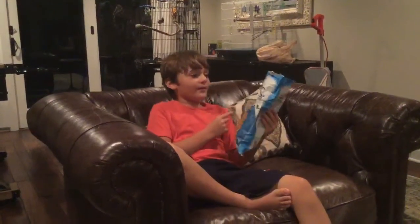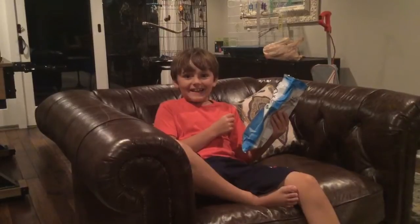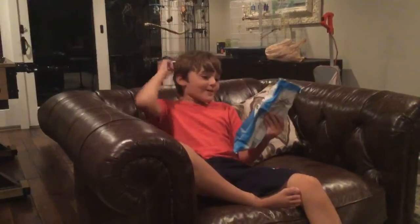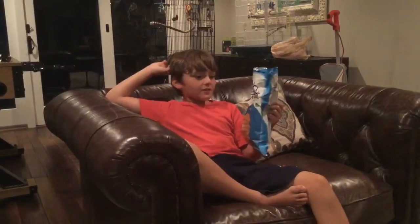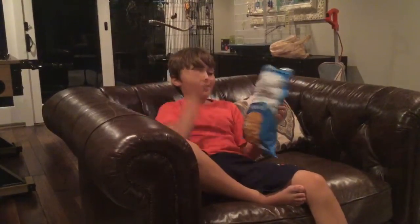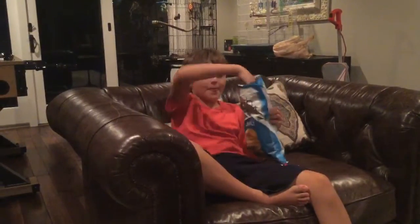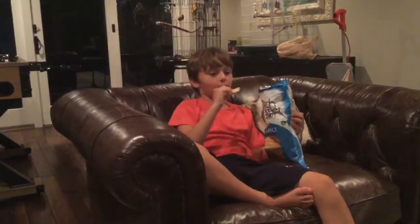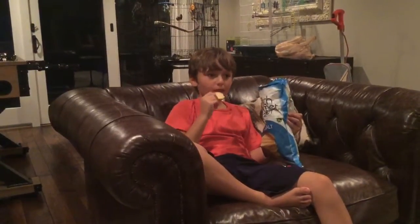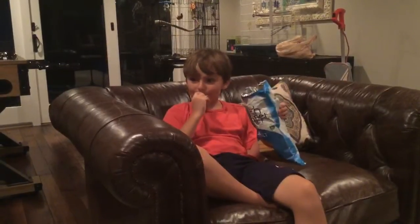These chips are very good. They're Dutch, gourmet, thick cut. They come in all different flavors, and sea salt — this one's sea salt. They're delicious. You should get them, because they're not too salty, so that's what I like about them, and they're so good.